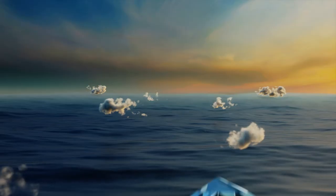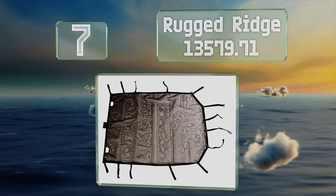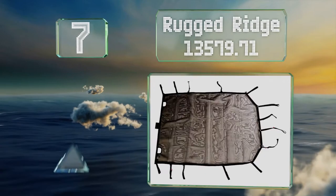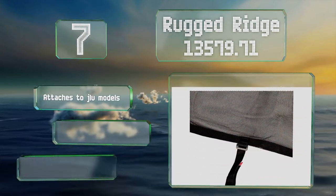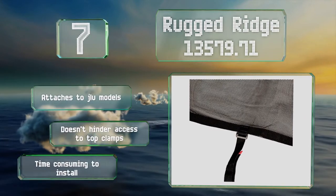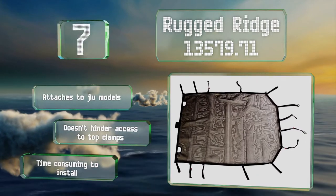At number seven, backed by a five-year warranty, you can rest assured that the Rugged Ridge 13579.71 will last for the foreseeable future. It's a mesh construction that provides all riders with some shade while still letting in a comfortable amount of light. It attaches to JLU models and doesn't hinder access to the top clamps, but it is time-consuming to install.